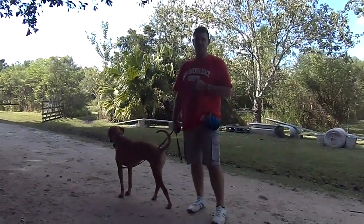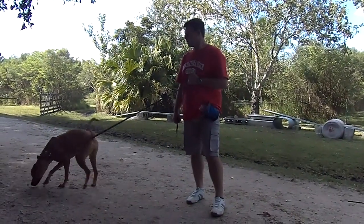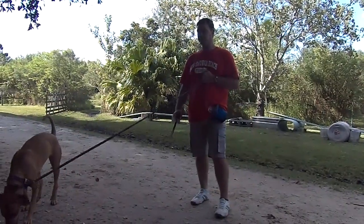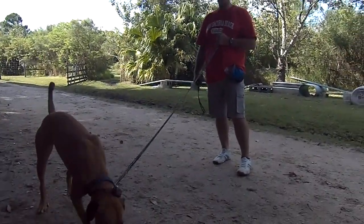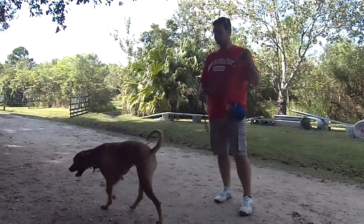Hey guys, we're here today. We're going to introduce Simran. She came in late yesterday afternoon. Her owner had a couple of issues with aggression, quite severe to the fact that he was going to give her away. So she brought her here today for us to work with her.